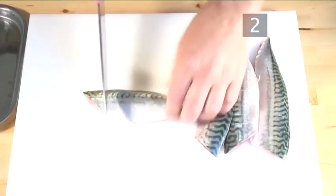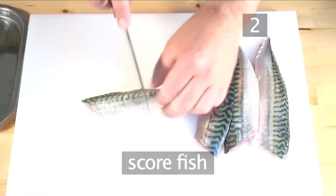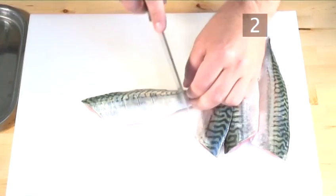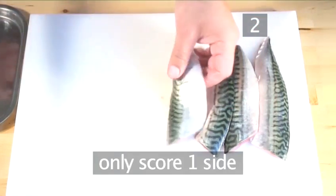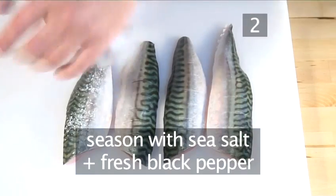Step 2: Prepare the fish. Place the fish onto a cutting board and score it like our chef is demonstrating to you now. You only need to score one side. Then season well with sea salt and freshly ground black pepper.